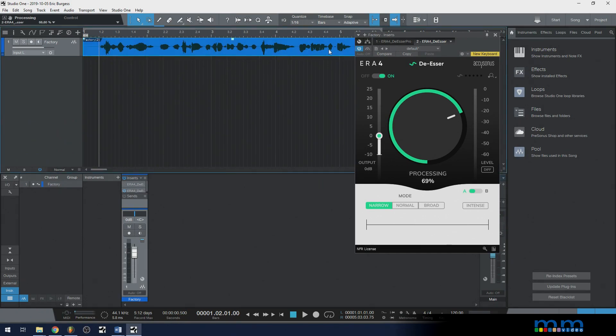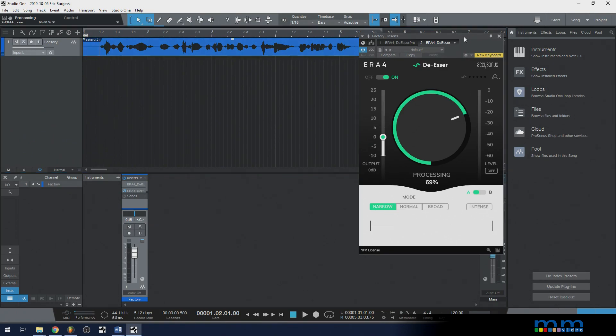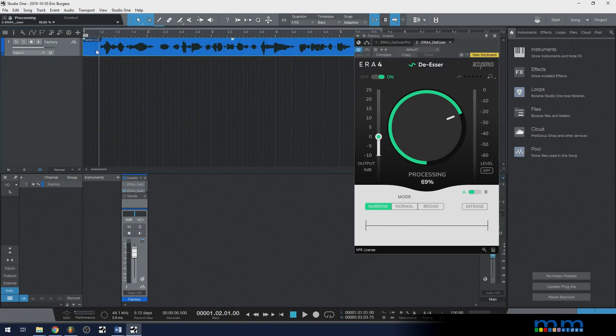Here's the audio recording — it's got S sounds all over the place. We're going to use it to experiment and see what we can do. So let me go ahead and just play this for you. You want to use a de-esser in order to reduce the S sounds in someone's recording.